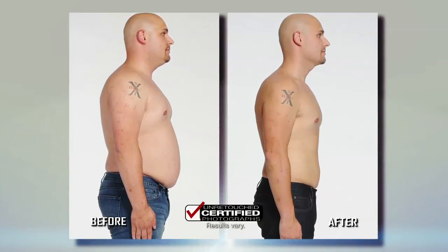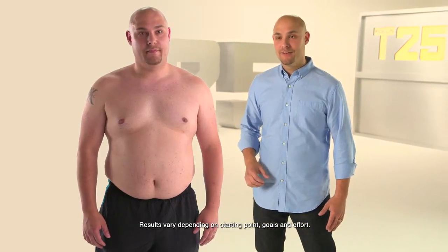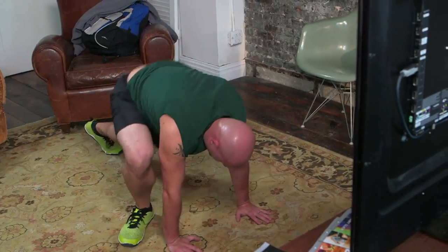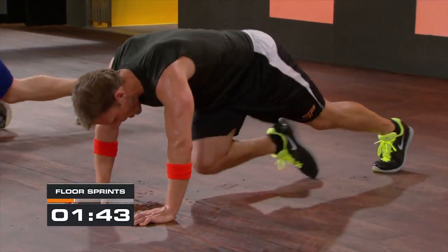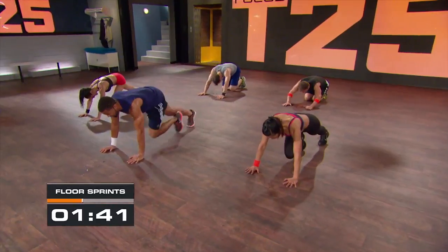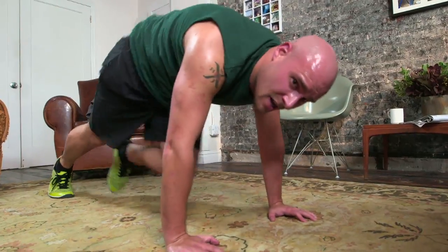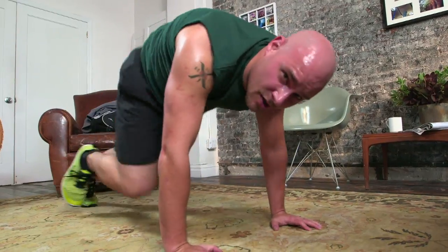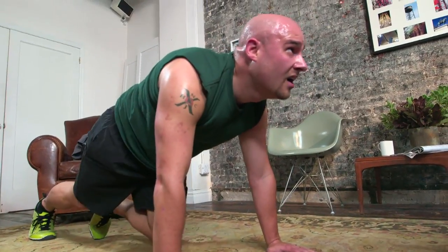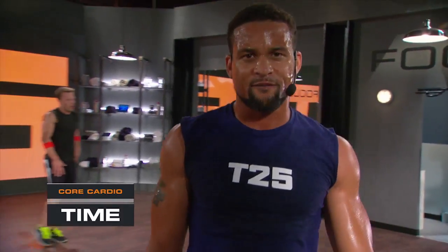I'm 31 years old and I've lost 43 and a half pounds doing T25 in 10 weeks. It's not easy — it's made to make you push yourself as hard as you can, and I know I did. You want to step into the 25 minutes? You can do it. All you need to do is focus. The best part about this workout is when Sean T calls time.